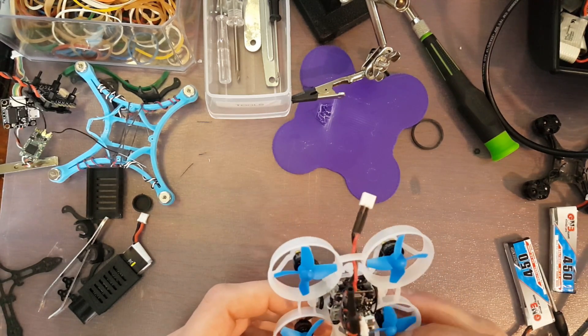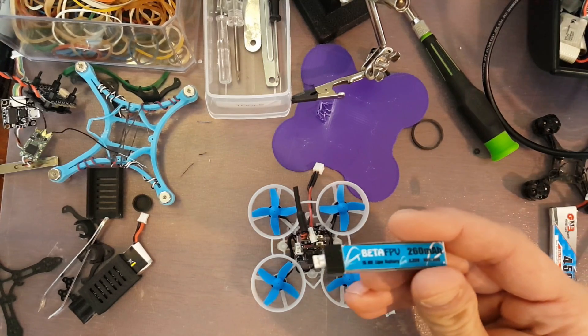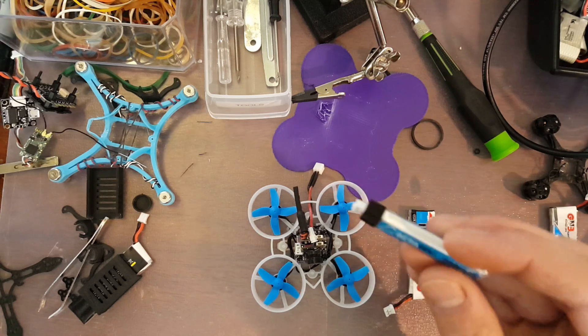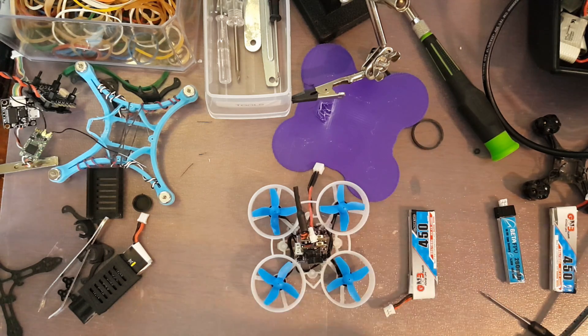I've been flying this with the Gounang 450s and the BetaFPV 260 milliamp hour high voltage batteries. I can't really speak on flight times just yet, mainly because I flew it a little bit yesterday — I just finished the build last night. To be honest, I was just making sure it was working on the maiden, so I really wasn't keeping track of that. Hopefully in an upcoming video this week I can give you guys more information on that.